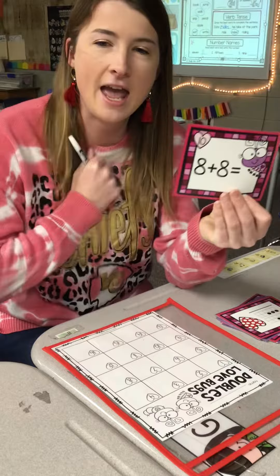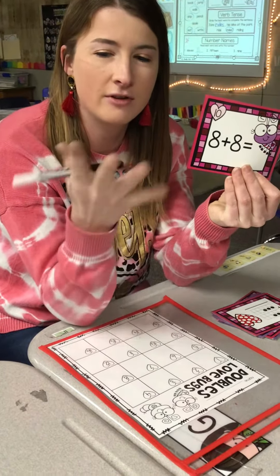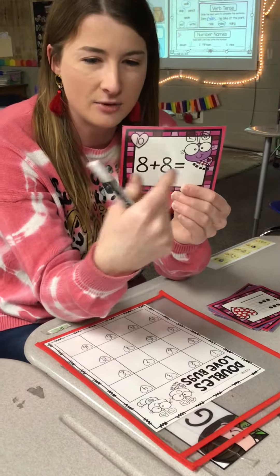So we start with eight, then count on: nine, ten, eleven, twelve, thirteen, fourteen, fifteen, sixteen. So eight plus eight equals sixteen.